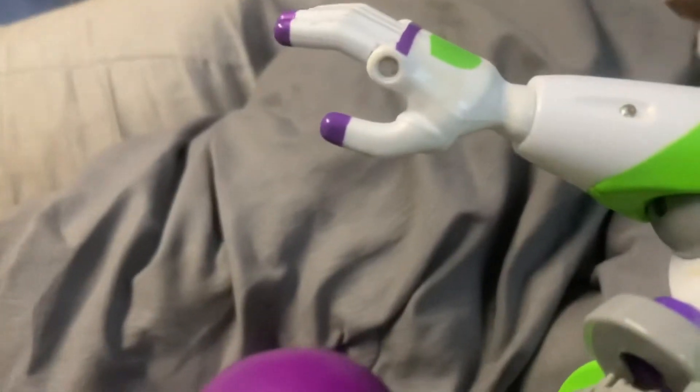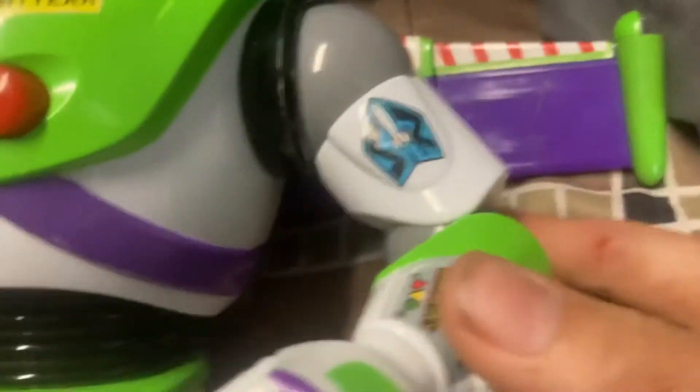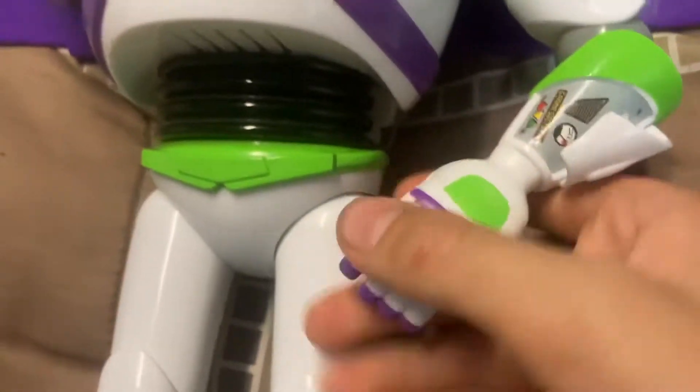Wait, he still does his karate chop action? Yeah, and he still has his communicator. And also his fingers still move, and you can move his legs too.